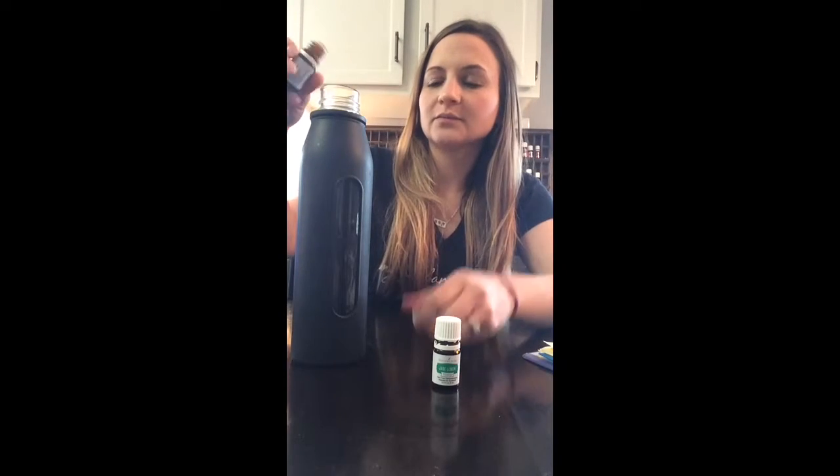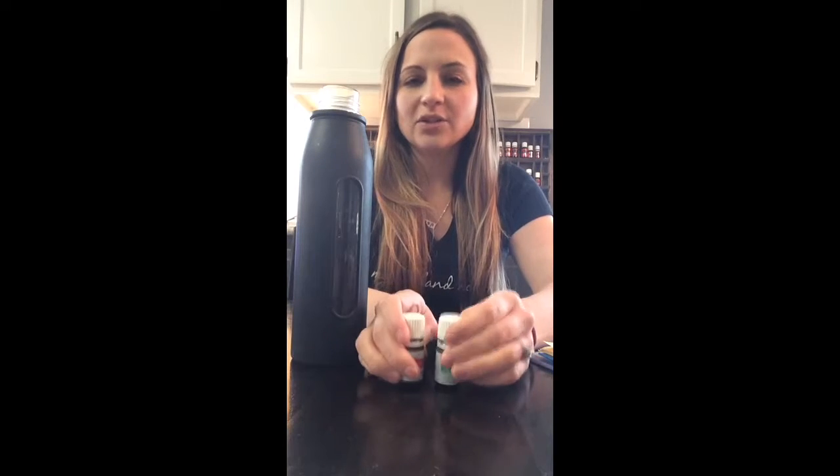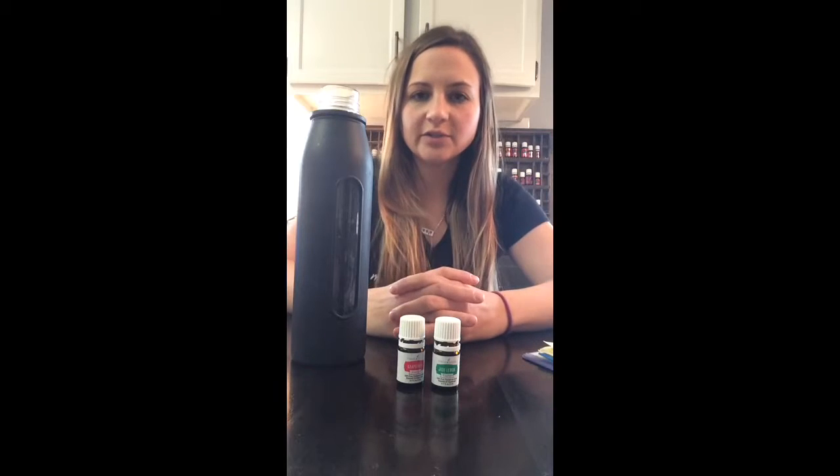What I like to do is take the grapefruit and add it straight into the bottle, to the bottom of the bottle, then fill it up with water and drink it. Sometimes it just sits on the top and it's strong at first, so it takes a little bit of time to get used to.